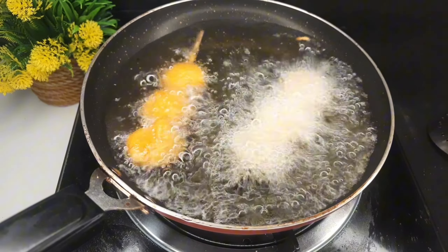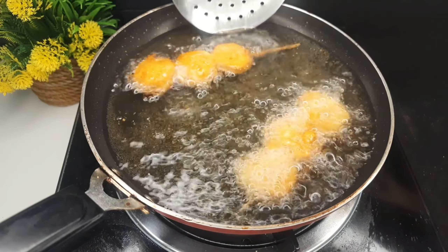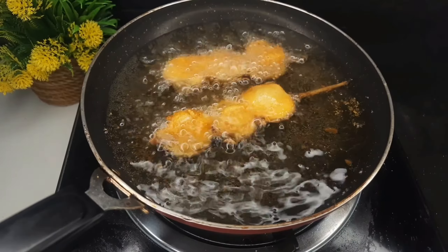I will put it in the bowl. The taste of this is nice. It is soft and crispy. We also have a nice taste in this.